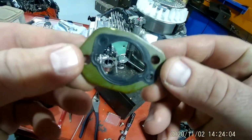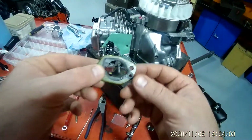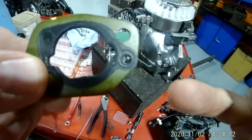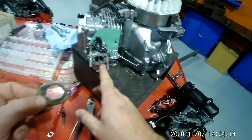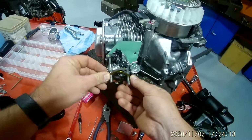Go ahead and get your gasket and slide it on here. Be careful when you're installing this gasket — it could actually go in there two different ways, but only one way is right. If you look, there's a little hole right here, and there's a little hole right there on your carburetor. Kind of slide that and then you need to line up.